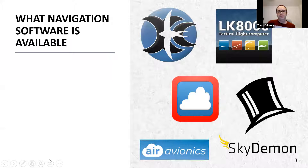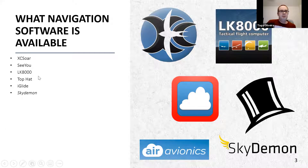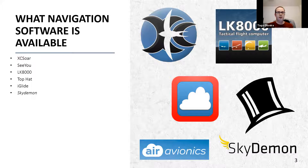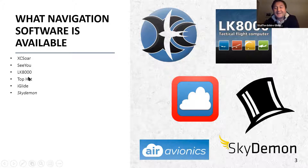What navigation software is available? There's a whole bunch of stuff. Obviously XC Soar, which I'll talk about in a bit. You've got CU as well, which is very good especially for post-flight analysis - it is paid, about 50 pounds a year. It's very good and will work with things like the UVI. But if you're looking for a free solution, that's probably not the way to go.